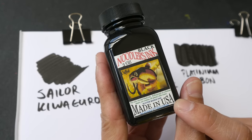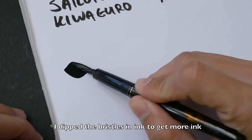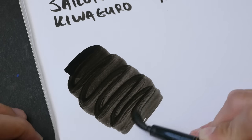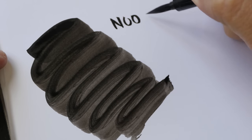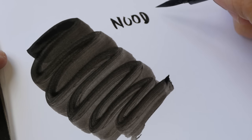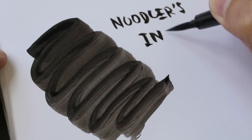I also have Noodless Bulletproof black ink. This is safe for use in brush pens because it is water-based ink. As you can see, Noodless ink is quite patchy, and that's why I don't want to use this ink in brush pens.